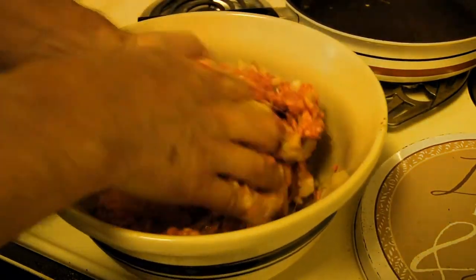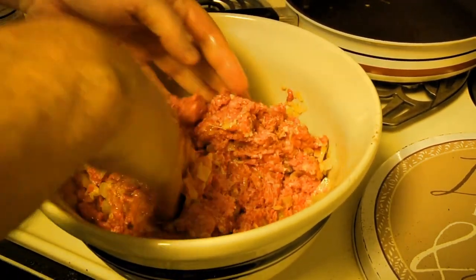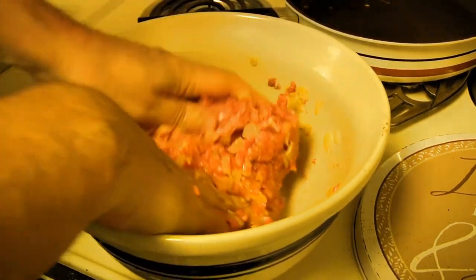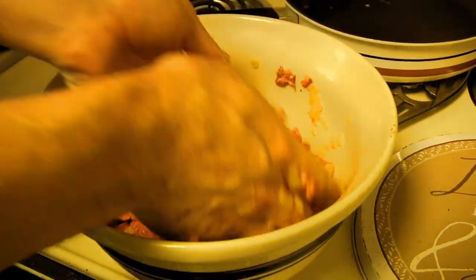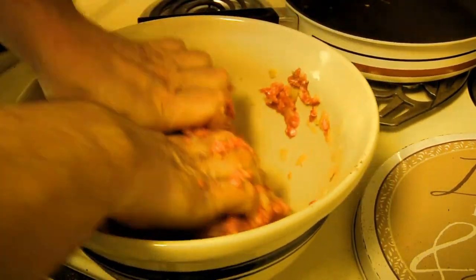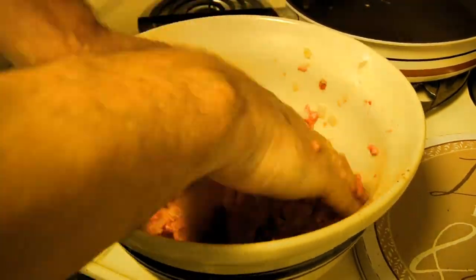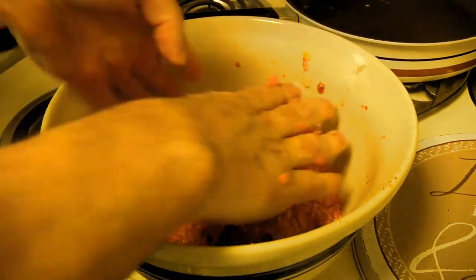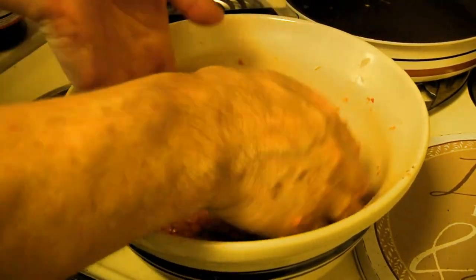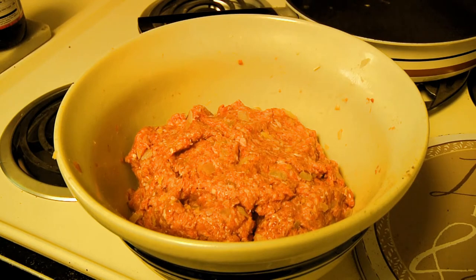Depending on how the mix smells when done, you may want to adjust the seasoning by adding a bit more. As for the other ingredients — the raspberry jam, wine, and spices — those will be used in the secret sauce, which is a very important part of making Swedish meatballs. Once mixed, we're going to cover it with plastic wrap, put it in the fridge for approximately one hour so that all the bread crumbs and seasonings can reconstitute. Then we'll get to the next phase.